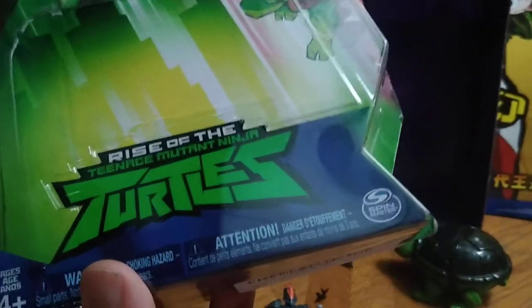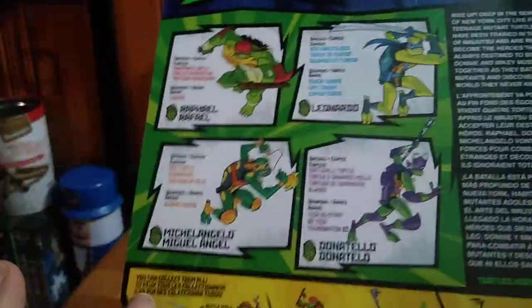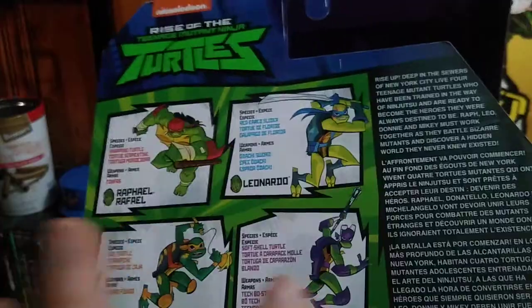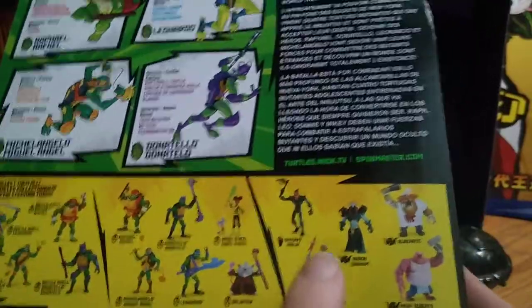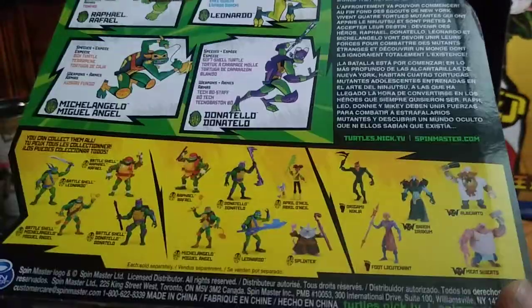Before we look at the figure itself, we'll look at the package. It says Rise of the Ninja Turtles, ages four plus, warning and all that — Spin Master, NickToons. And finally we got the other figures in the line, like Rafael, Leonardo which I don't have, Donatello — I have Donatello — but I don't have Mikey. Here are the other figures in the line to collect. There are so many of these; it's a pretty cool line. I don't like some of the other characters but I'll probably pick up this one because he was pretty gnarly — not Pudgy Pig or the other one from the pizza place, I don't like him.